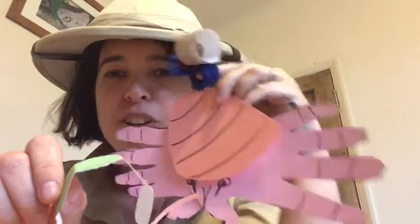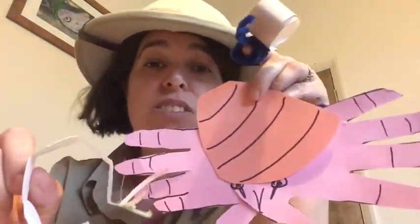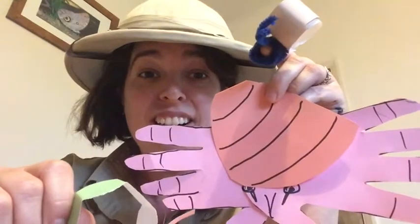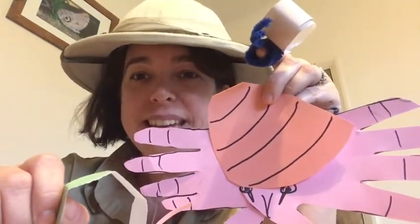Thank you for joining us on another Wiggly Wild Show. I hope you enjoy all of your makes. And if you get a chance to go out to the park or the garden, have a little look and see if you can find any mini beasts like these in your back garden or where you live. Thanks a lot, take care and be safe!